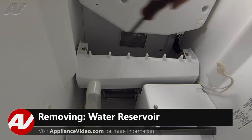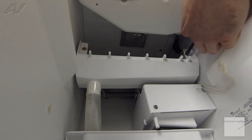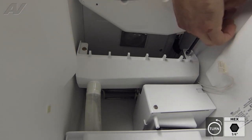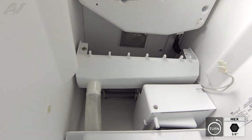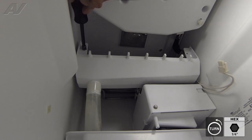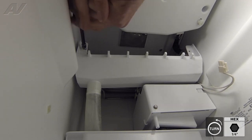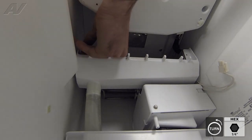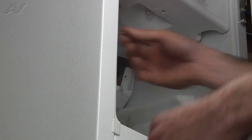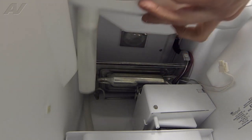The first step is removing the water slide assembly. This step is not completely necessary — we're just taking this step to gain a little bit of extra clearance. Once the screws are removed, just go ahead and pull the reservoir out.